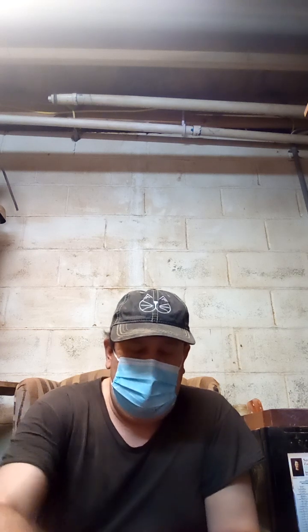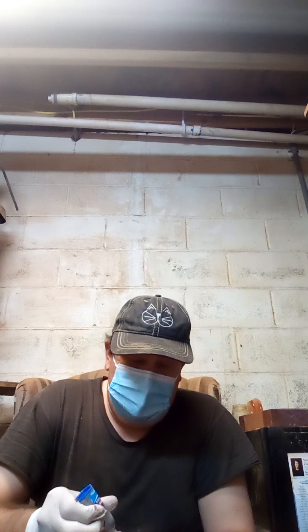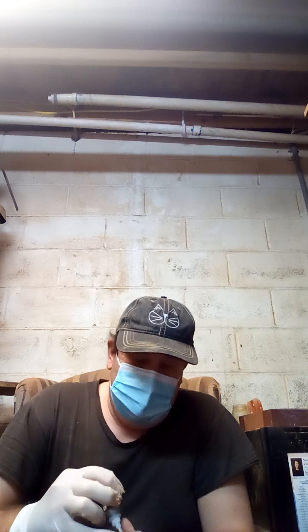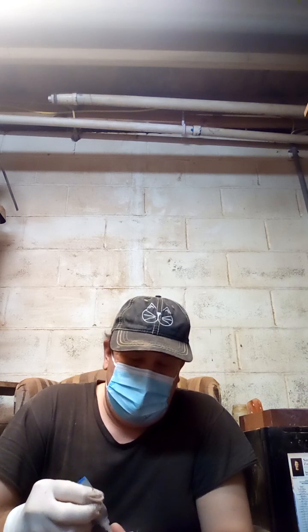Kind of go around and put some glue in there to make a little better putty. Get a little bit more glue in there to make it a bit better.